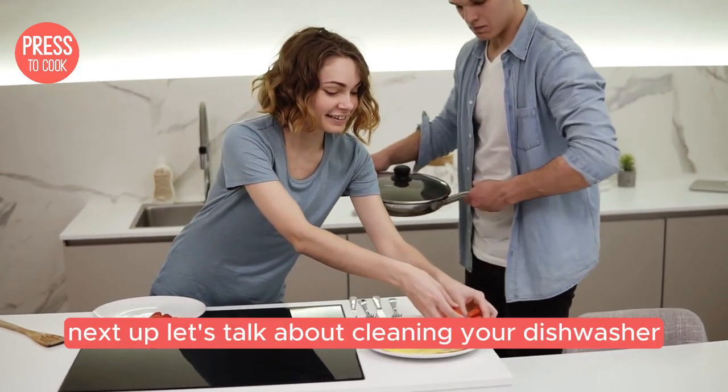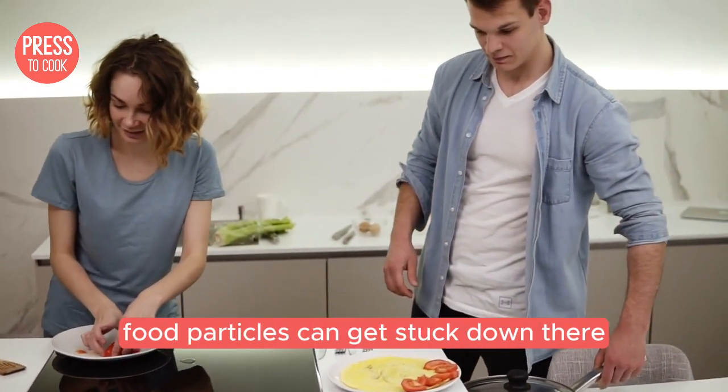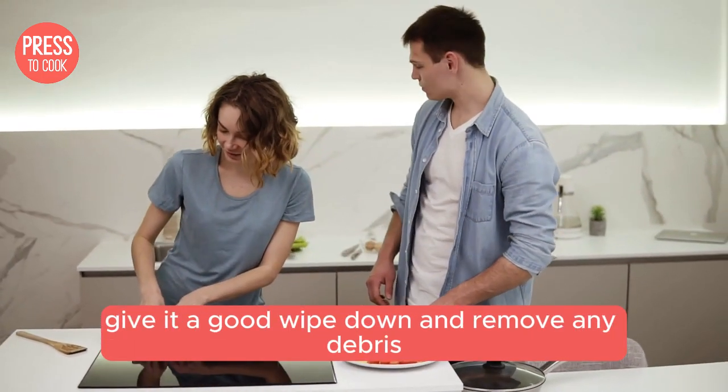Next up, let's talk about cleaning your dishwasher — yes, it needs to be cleaned too. Start by removing the bottom rack and checking the drain. Food particles can get stuck down there, leading to bad smells and mould growth. Give it a good wipe down and remove any debris.